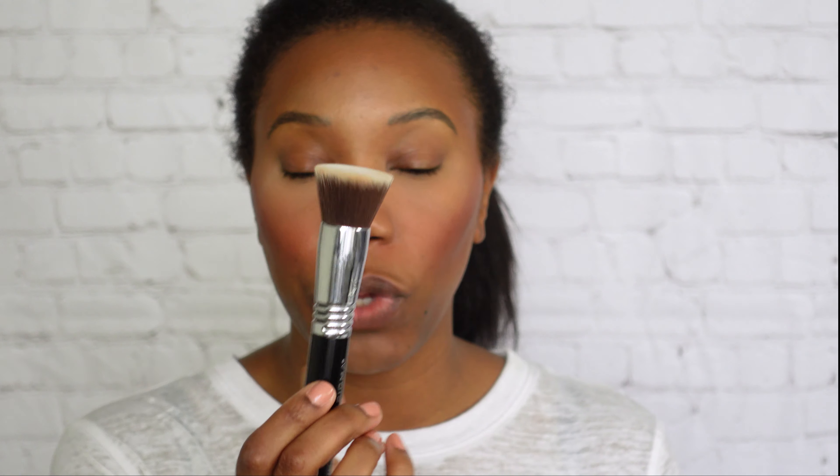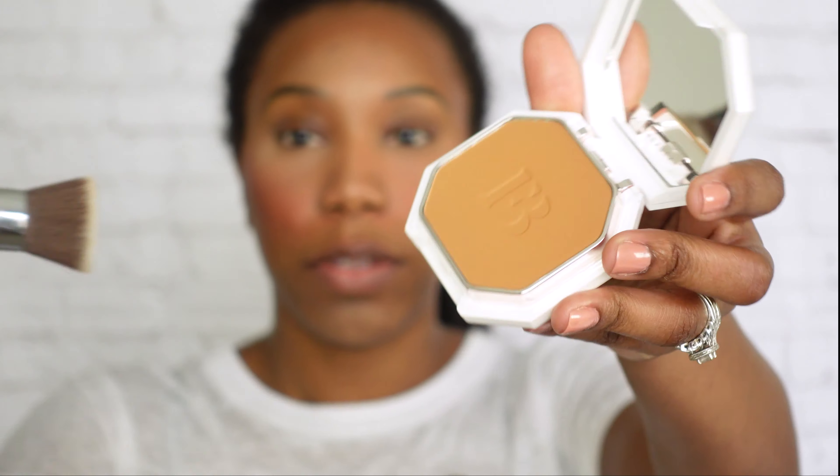This is how everything is looking for the base, and I'm gonna go in with the Sigma Flat Kabuki brush for this foundation. I started using this with liquid foundations, but I feel like the Kabuki Air works better for liquid foundations while this one picks up enough product for powder foundations. I like the coverage, so hopefully it works well with this foundation.